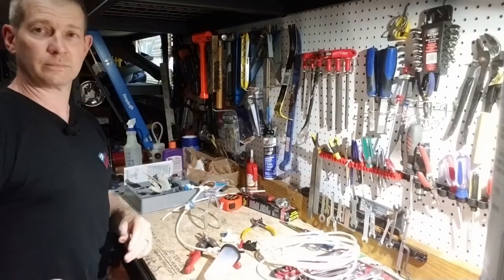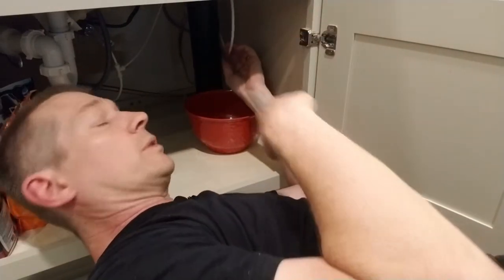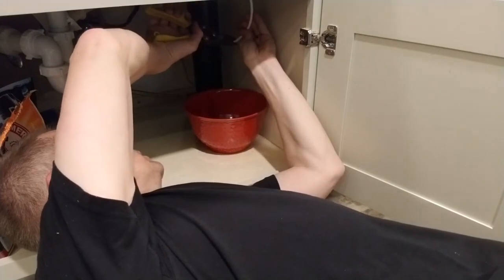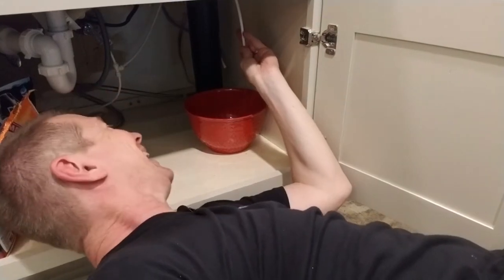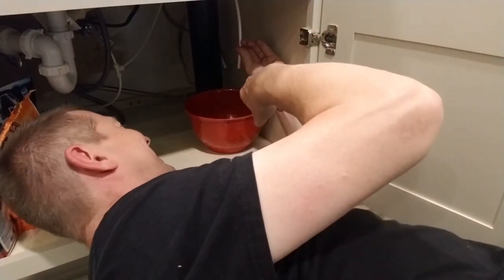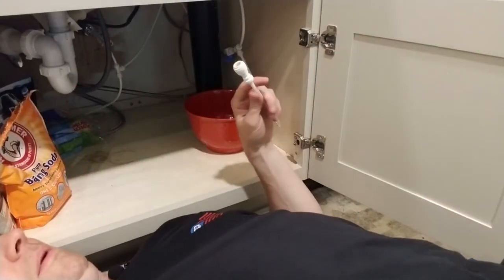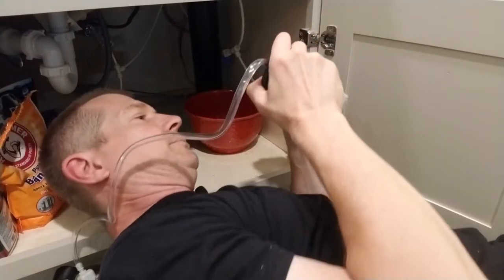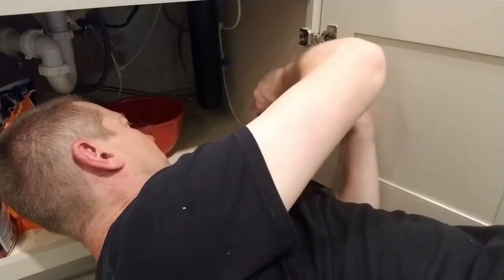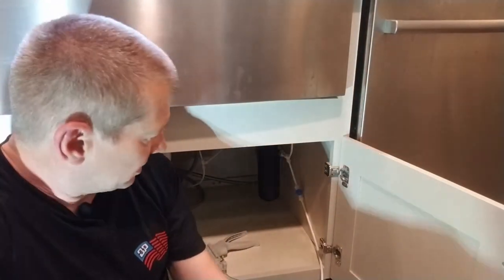I've got the water shut off, but as I expected, there's probably going to be some residual water in that line, so when I cut it, water is going to go everywhere. I've got a little bowl to catch that water. I'm going to cut this and press it together. The canister should be able to just sit right there. Let's go turn the water on and see what we get. So far, so good — no leaks in the water line, at least not the top part.